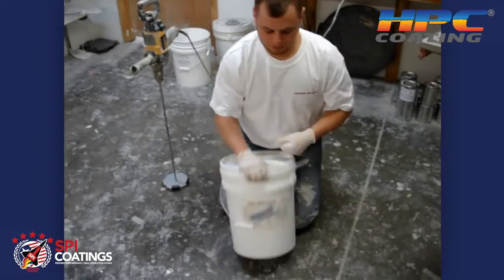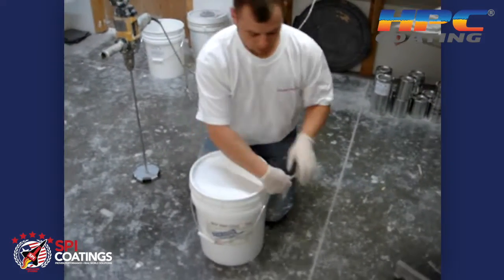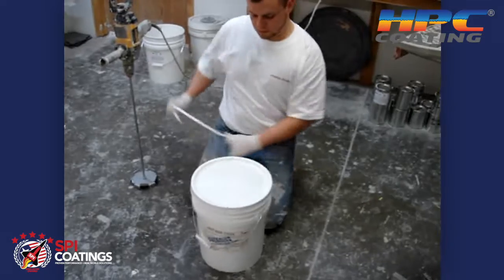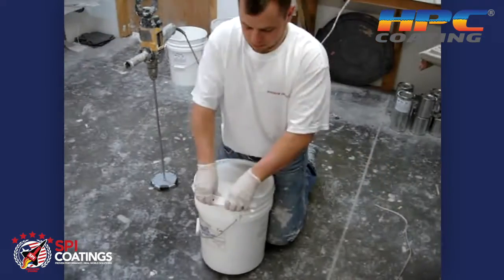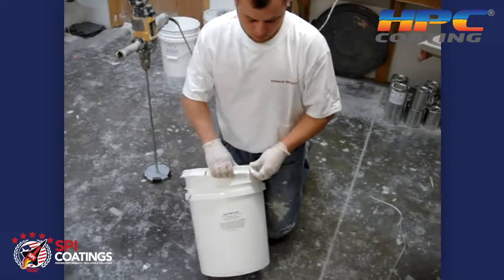This is a video on the mixing procedure for the hot pipe coating. BJ is now just taking off the lid. Since the coating has a tendency to settle somewhat, what you'll find when you open it is that you'll have a very thick consistency.